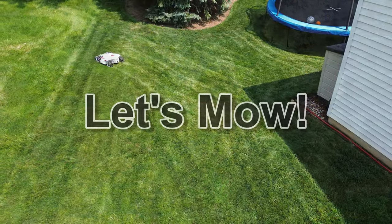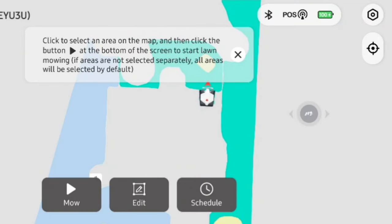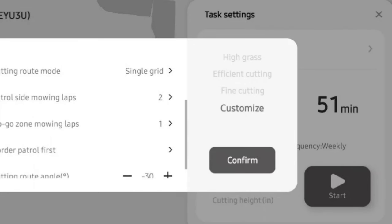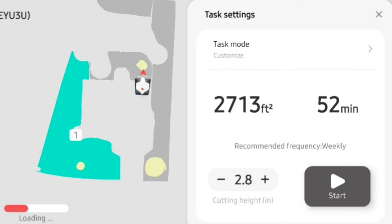Don't worry if you mess up — you can always delete the zone and start over or alter and modify boundary lines at a later point. Once you have all your zones set up you can enter the app and select a zone for Luba to mow. The app has a few pre-programmed task modes such as high grass, efficient cutting, and fine cutting. After using this for a few times I found that the customized setting worked best for me. This allowed me to control the stripe spacing, mowing speed, obstacle detection mode, and even the cutting route — the angle of the stripes — which I could alter between mowings. It also let me choose how many border laps Luba would take and whether that happens before or after it stripes. After that it's as easy as hitting start and letting Luba do its thing.